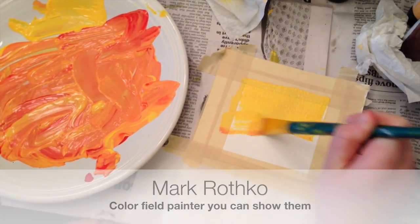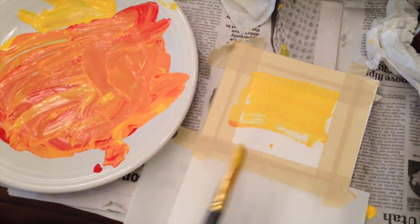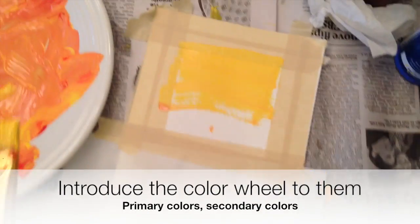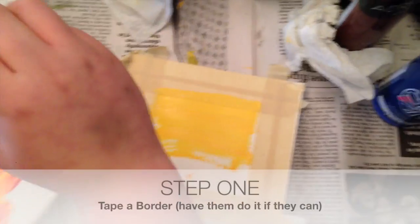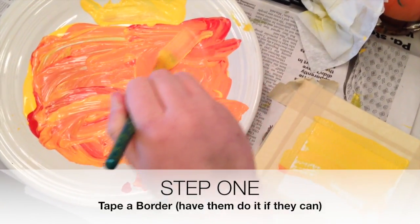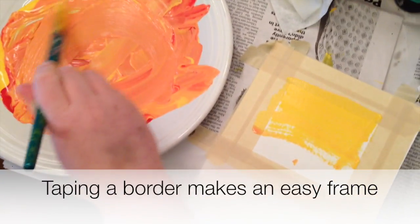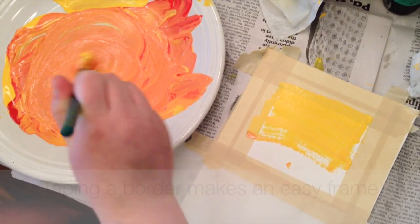There's one I really like entitled the 1950. Introduce the colors to them, put them in a cup or on a plate — sometimes I put them right on the table — and you can tape a border. In this case we're taping a square border, because after we take the tape off we have a nice square and it looks great framed in a double mat.